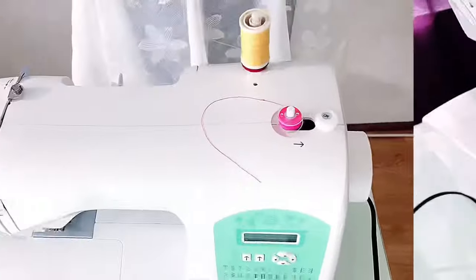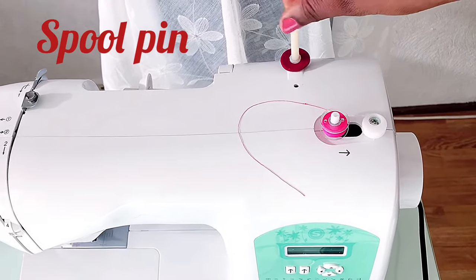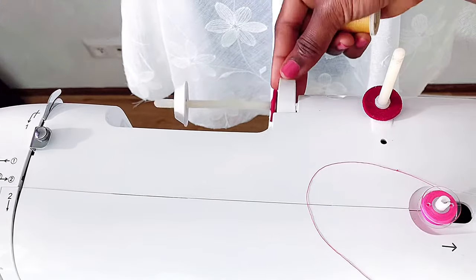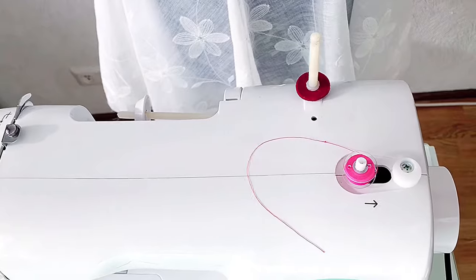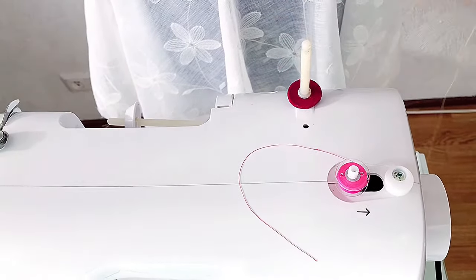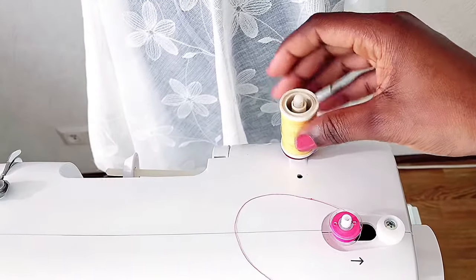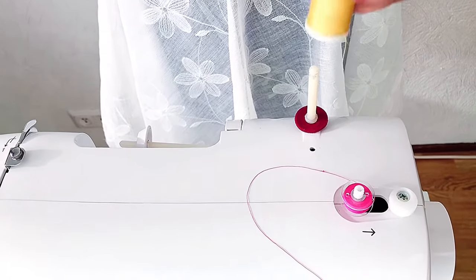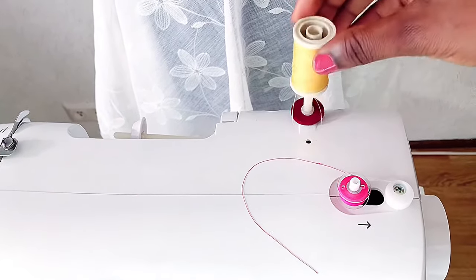Next is the spool pin. I have two on my machine — one horizontal and one vertical. It doesn't matter which one you use, but most of the time I use the vertical one. This holds the spool of thread, so when you're sewing you put your thread here and it supports the thread.